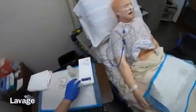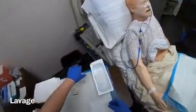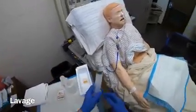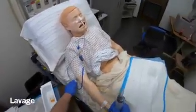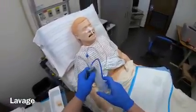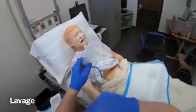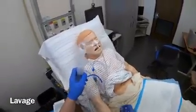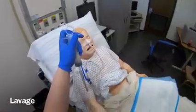I'm going to prepare my supplies by opening my irrigation tray and remove the syringe from the irrigation bottle. Now I'm going to check placement of my tube — I'm going to instill a small air bolus and auscultate. I hear gurgling.